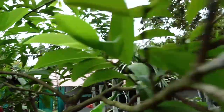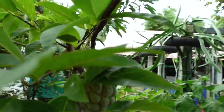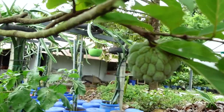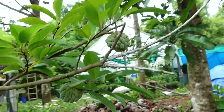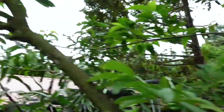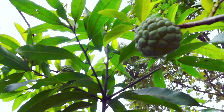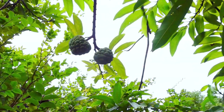We are going to discuss a big part of this video. This plant is a little bit special. We have a good plant — it is a tasty fruit. Custard apple. It is a good plant.